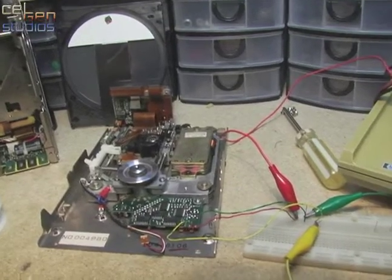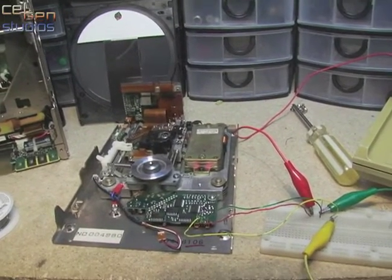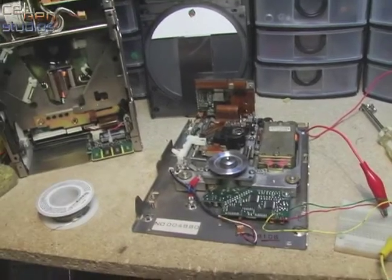12 volts — everything's good there. No blown diodes, no issues with the motor controller. It's all ready to go.